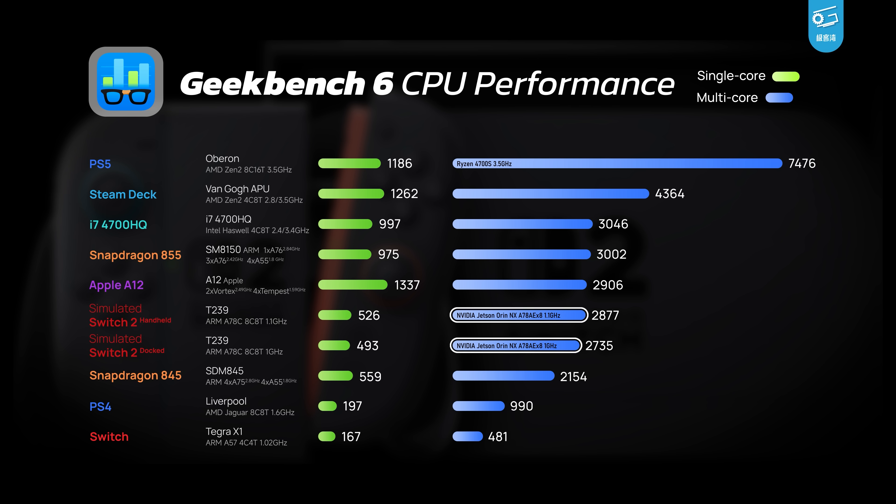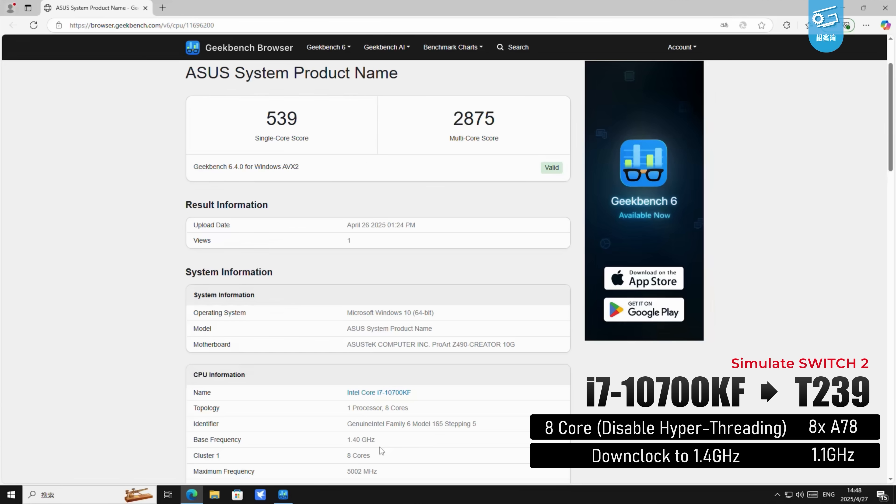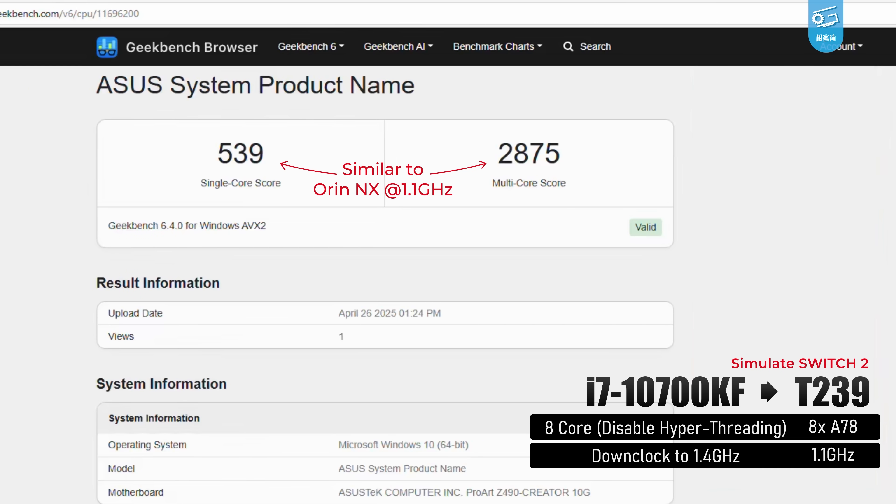If you compare it to mobile CPUs, it's somewhere between a Snapdragon 855 and an Apple A12 — that definitely sounds a bit mediocre for 2025. But compared to the Tegra X1 of the OG Switch or the PS4's Jaguar CPUs, this is still a massive leap — roughly 6 times the performance over last gen. So yes, it's not breaking any speed records in 2025, but it's still a serious upgrade. I was a bit worried about the CPU, so I decided to simulate it on my PC. I took an Intel i7-10700KF — an 8-core CPU — downclocked to 1.4GHz with hyperthreading disabled. This is a rough reproduction of the T239's CPU performance.